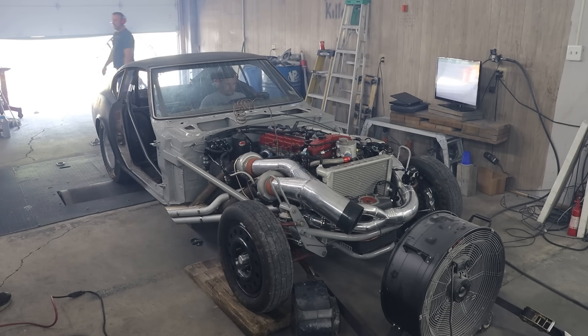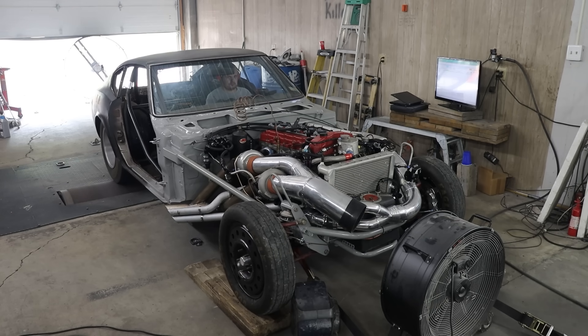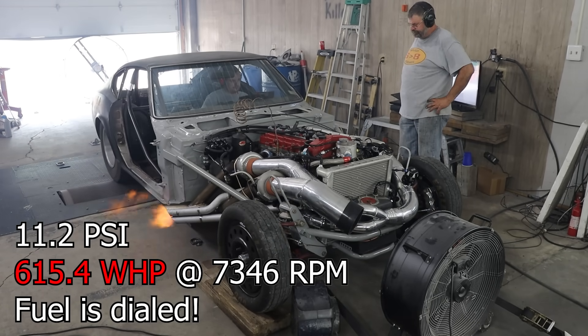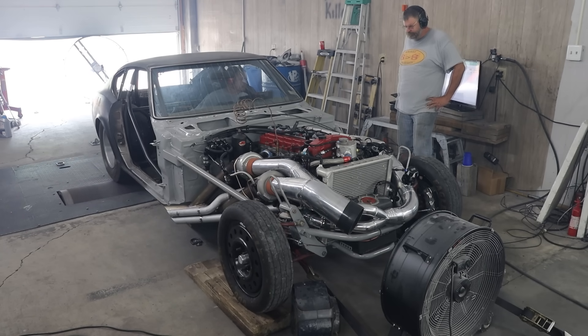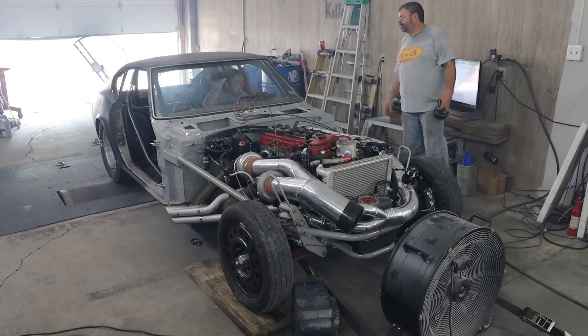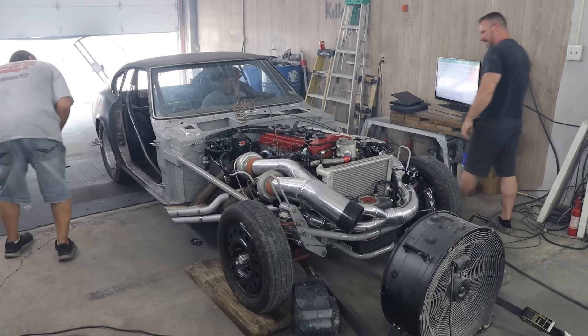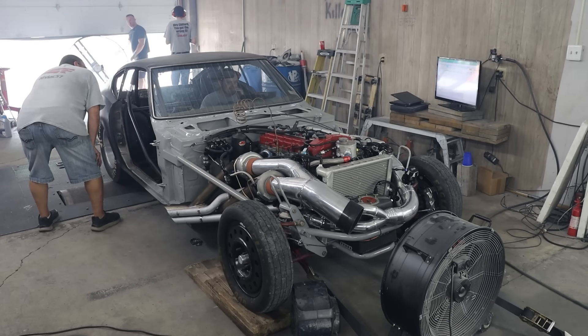Finally, we're making smooth pulls. It was a touch lean up top, so for the next pull I richened it up a little bit. If you guys didn't catch it, there were a few sparks that came from the bell housing area underneath the car just before I let off. This has actually happened to us before on my station wagon — basically the flex plate flexes forward just a little bit and causes it to come into contact with the starter.